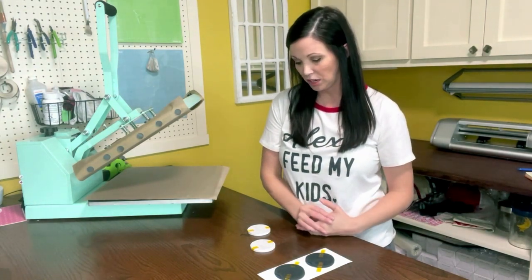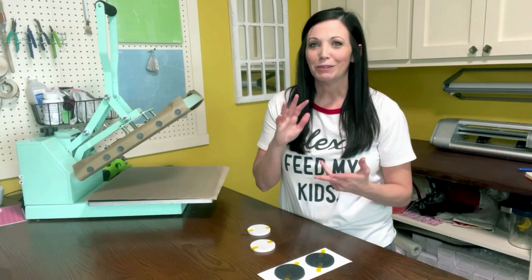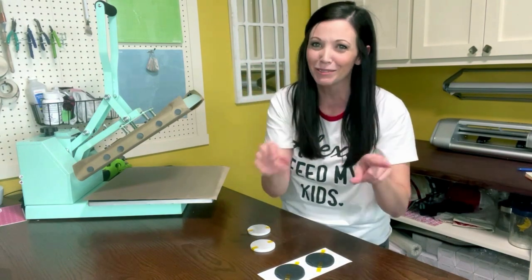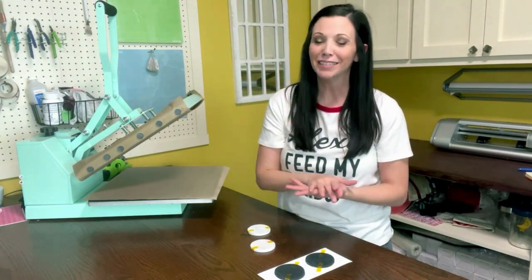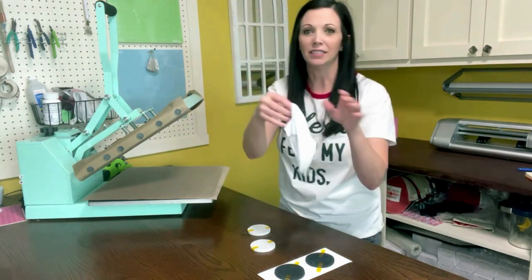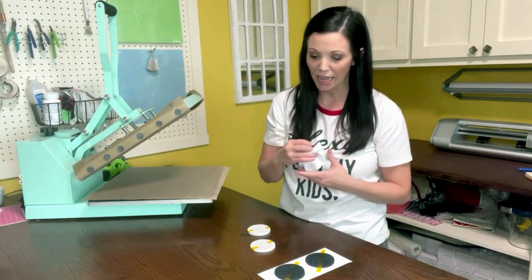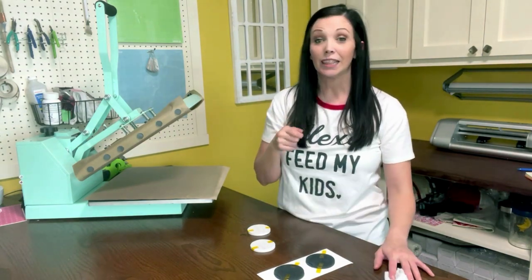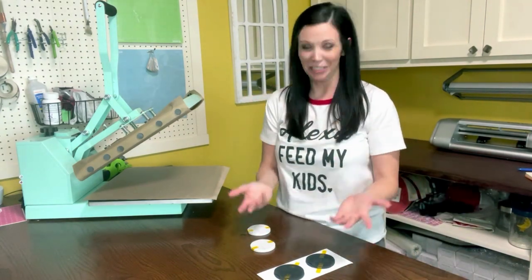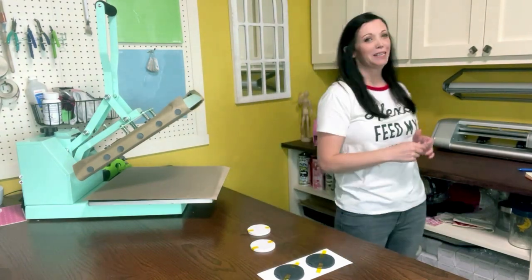You will hear not to use Teflon sheets when you sublimate — that is true because Teflon can trap in moisture, and you don't want any moisture when sublimating. Also, I just realized I forgot to prepare these blanks — you typically need to wipe them down really well so there are no fingerprints. On the neoprene, you can use a lint roller. Do as I say, not as I do!